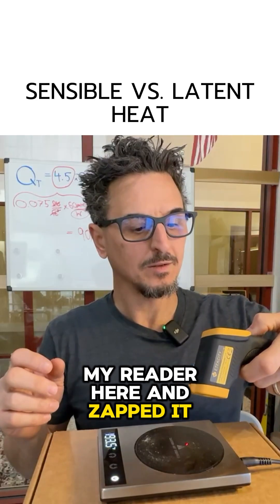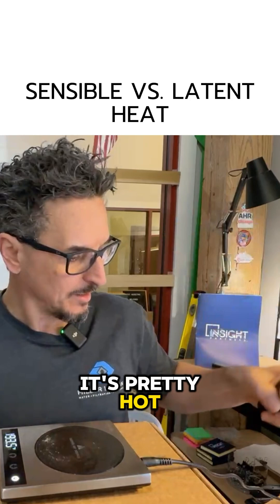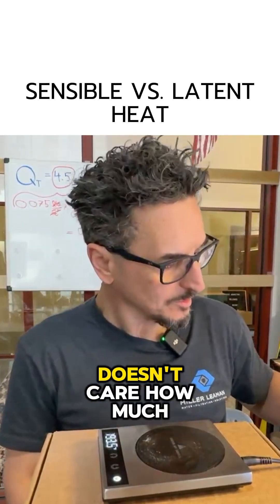So if I took my reader here and zapped it, it says 236 degrees — not highly accurate, but it's hot, it's pretty hot. It's independent of the moisture. It doesn't care how much moisture there is.